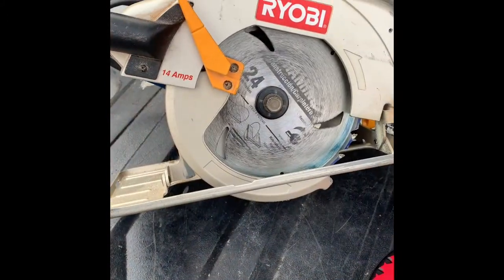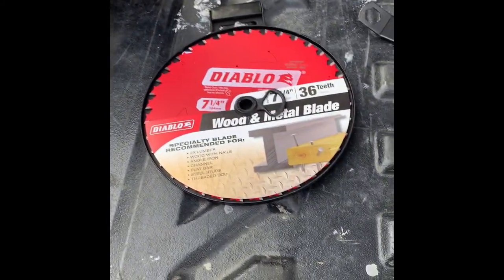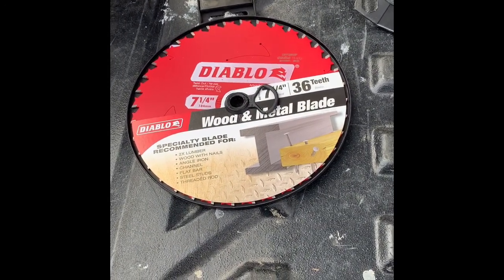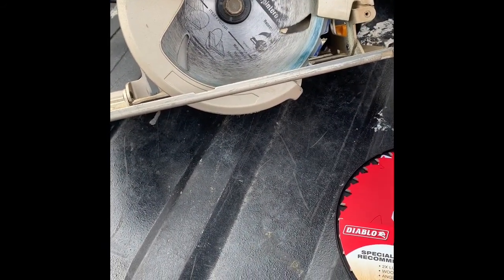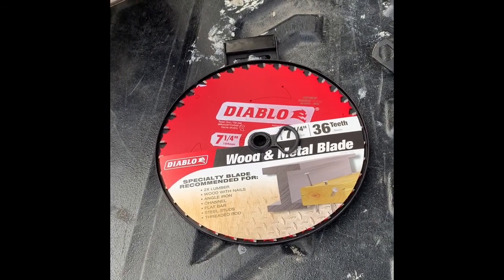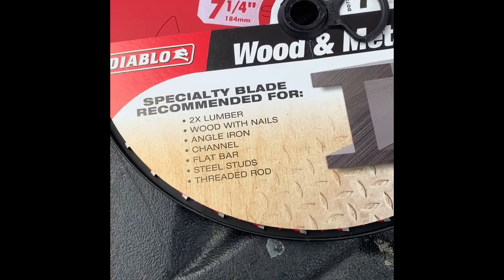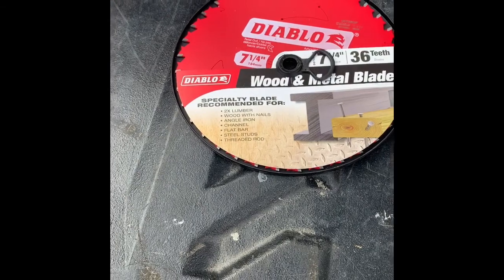To cut the metal, I'm going to try using my circular saw with one of these combination wood and metal blades. They have them just for metal, but they didn't have them in stock, so I got this combination wood and metal one. Most of what I'm going to be cutting through is pretty thin, but it does say it's okay for cutting angle iron, flat bar, and threaded rod, so it should be okay for what I'm doing.